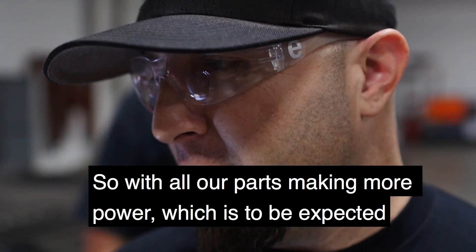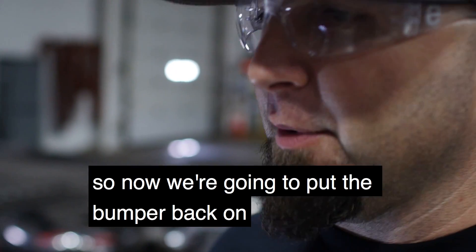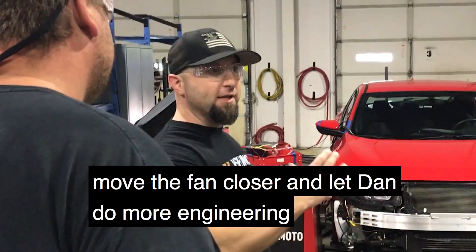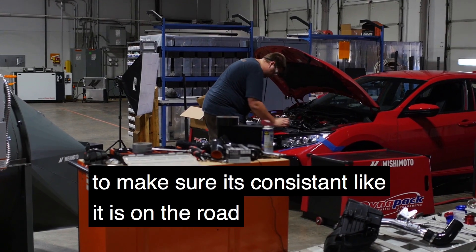All our parts are making more power, which we expected. Now we're going to put the bumper back on, put the fan closer, and let Dan do more of the engineering closes to make sure it's consistent like it is on the road.